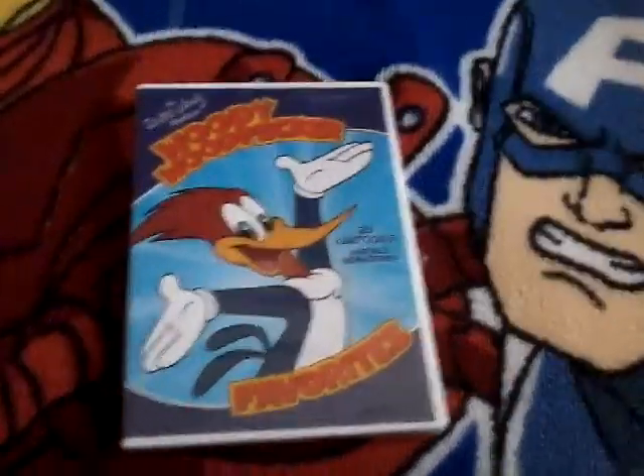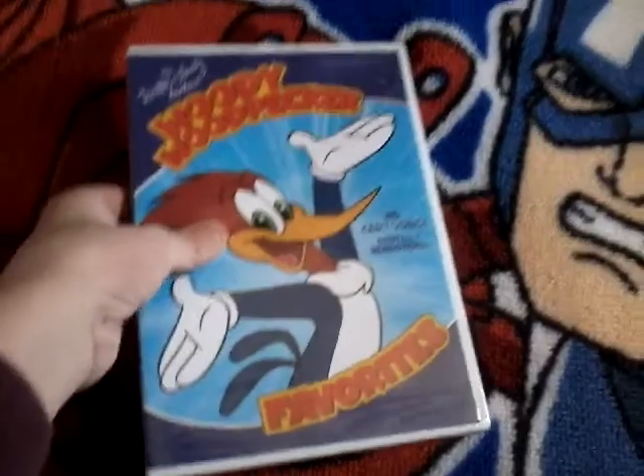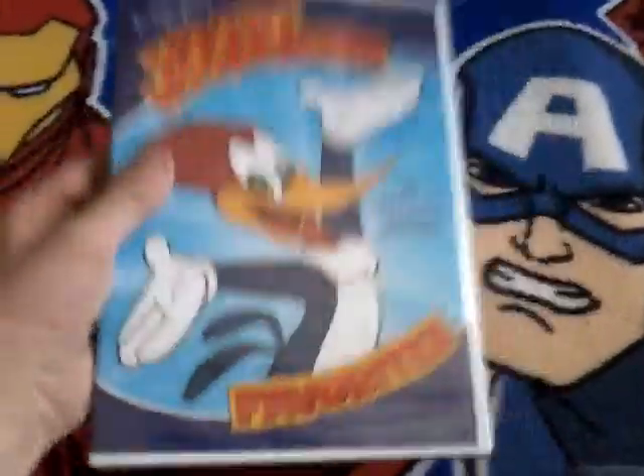Hey everyone, today I'm going to be doing a short unboxing reel on Woody Woodpecker Favorites.